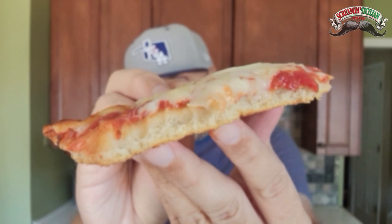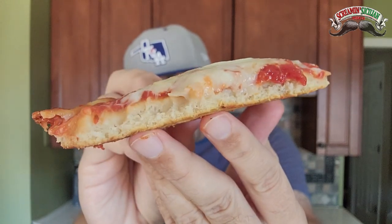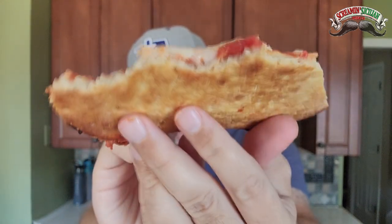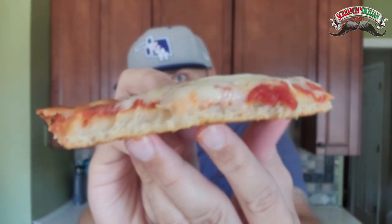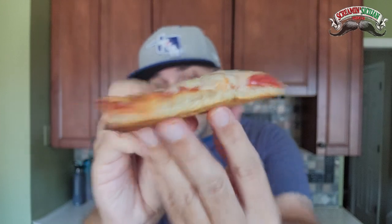Let me get a look at the crust right there. I like what's going on with this crust — it has a nice crisp on the bottom, you can see the undercarriage right there, but then it is soft and doughy on the inside. So it gives a nice dual texture vibe going on. For frozen pizza, I don't think I've ever had that and I'm really enjoying it.